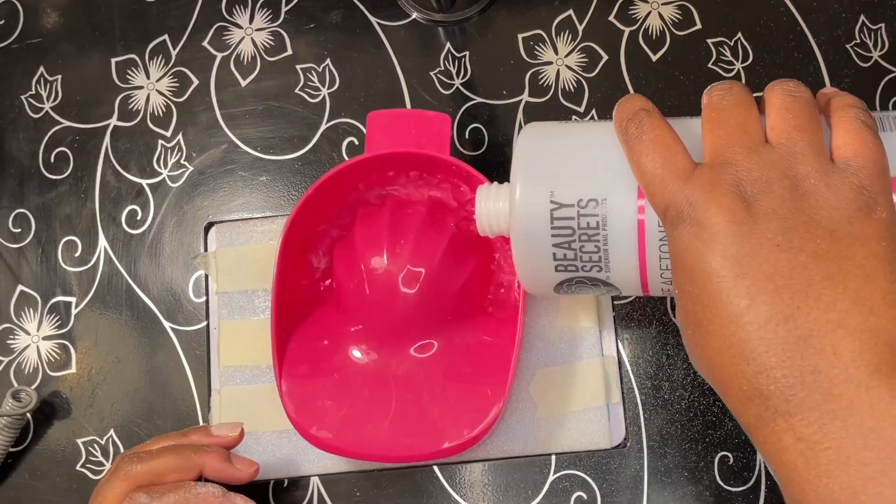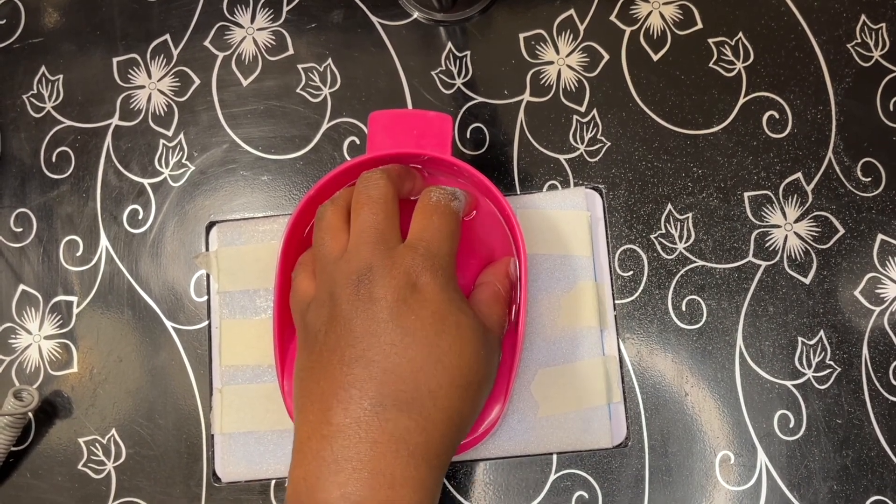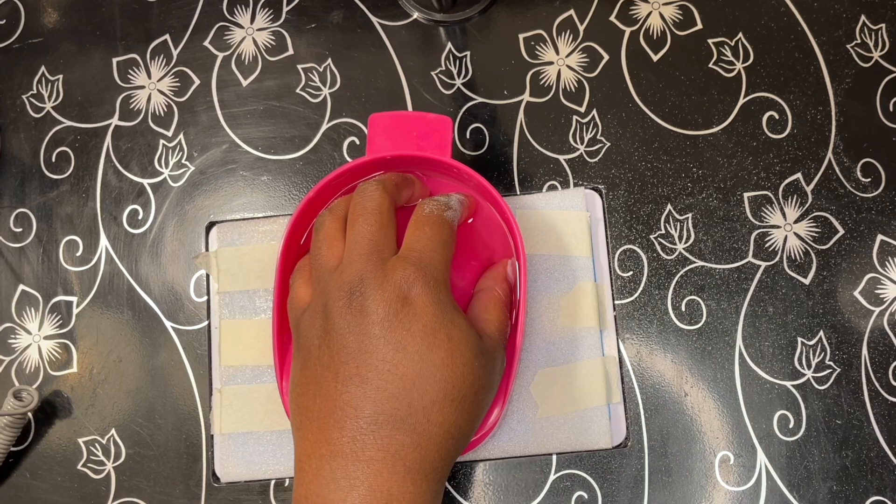I sit there and soak. You'll see me come in and out of the manicure bowl using the cuticle pusher and the nail file, but this first segment of me sitting in the manicure bowl took 12 minutes.